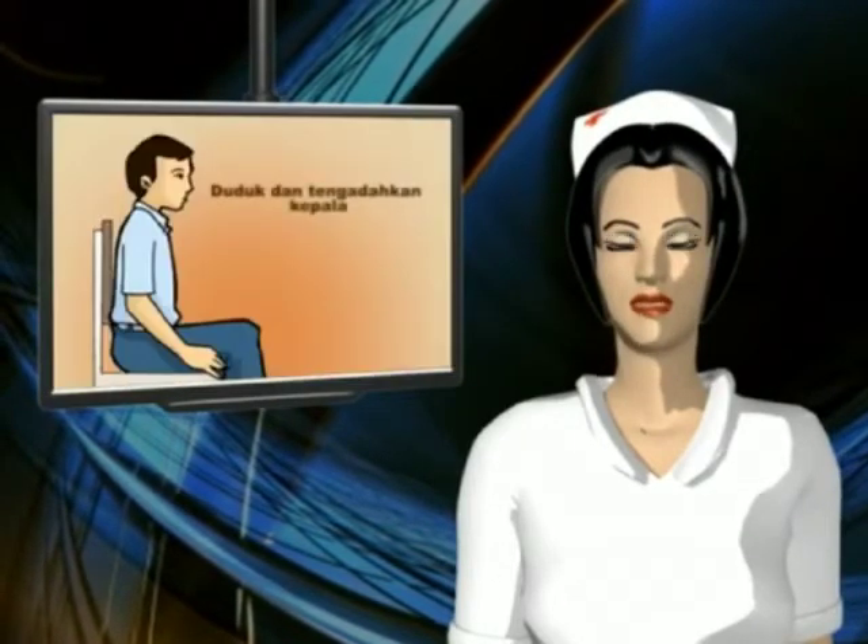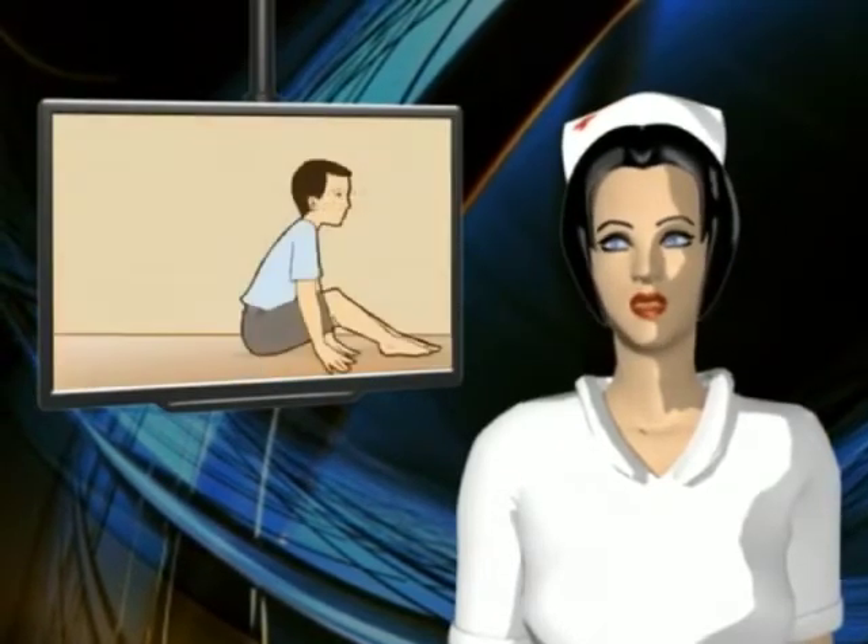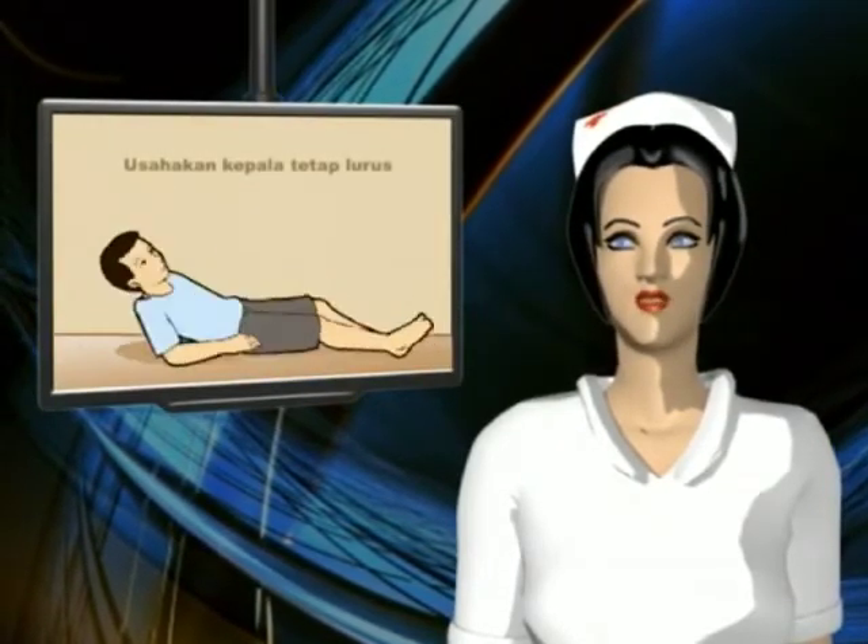Selanjutnya, duduk dan tengadakan kepala atau berbaringlah dengan bantal di bawah bahu dan usahakan agar kepala Anda tetap lurus.